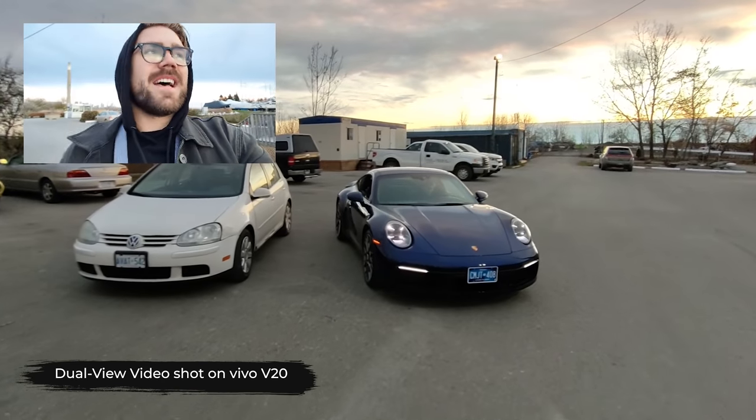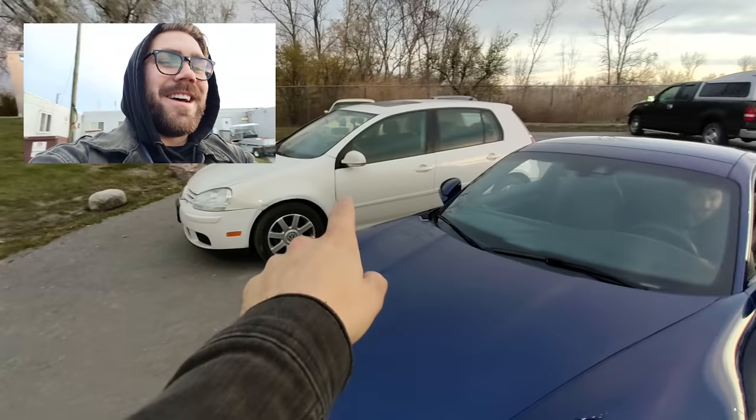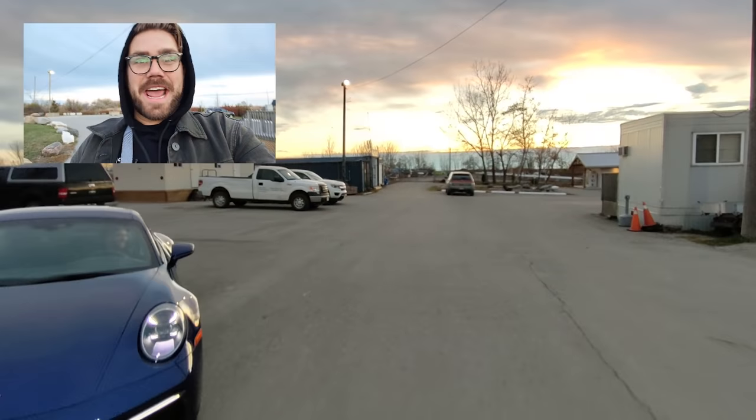Morning everybody. It is 7 in the morning and we are going to be doing some chase shots here with this car while I hang out of this car here. Let's meet our driver, Mr. Danny. Let's get it. Light's getting good. Starting now.